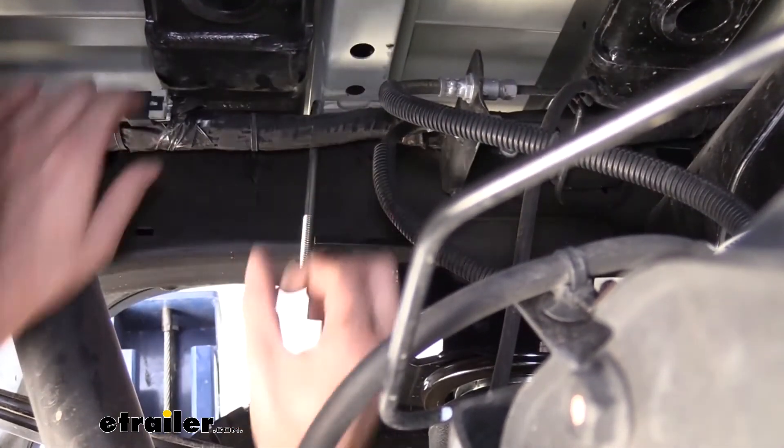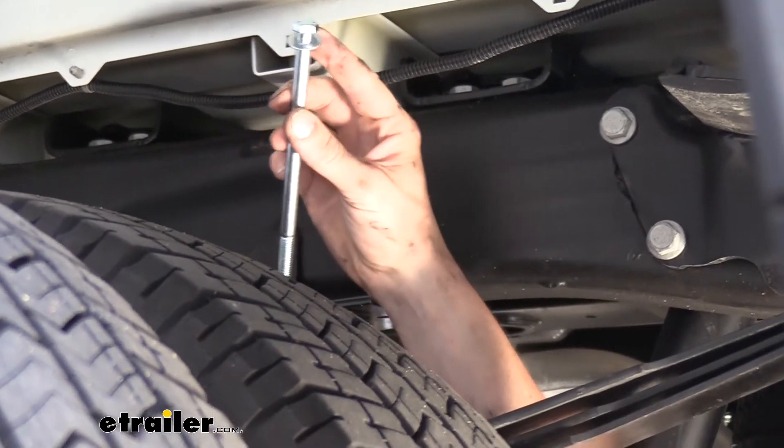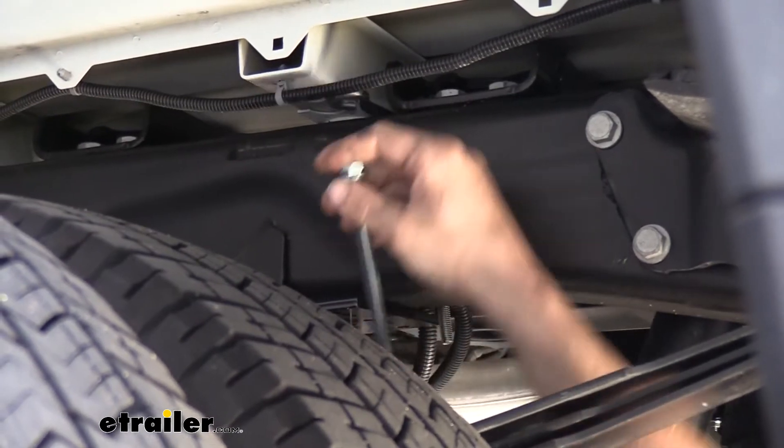And then we can pivot that to turn it back down. Now we're going to take the long bolt that comes in our kit. We're going to place a flat washer on it — this is going to complete our U-bolt here and actually make it a U-shape.